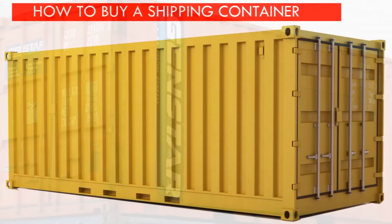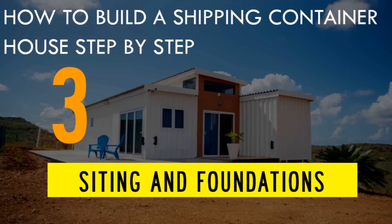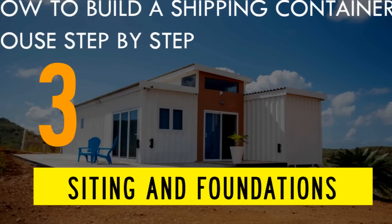Feel free to check out our previous presentation on the critical things you need to consider before purchasing a shipping container. The third step involves building the foundation and siting the containers. In this project, the containers sit on a concrete pier foundation.